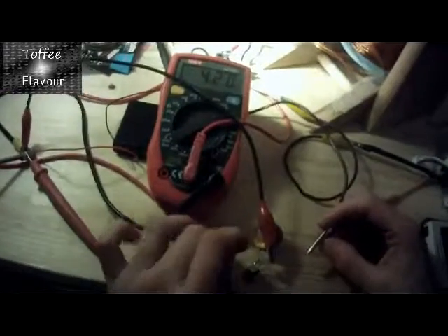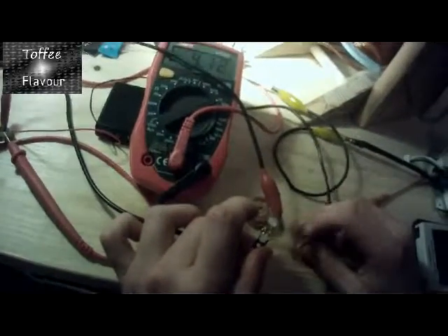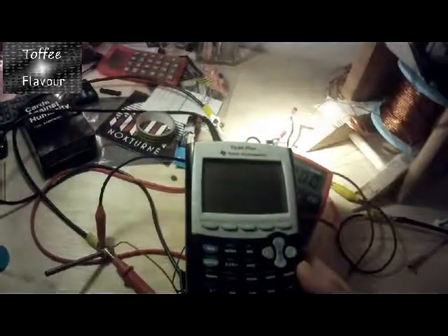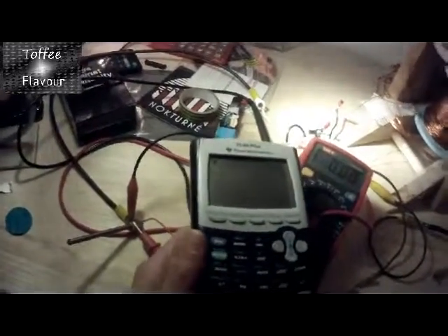It's hanging at about 5V. Let's go ahead and try the LEDs on it — bam! Those are quite a bit brighter now. We don't get the low battery message anymore. So there you go — it worked. That's it for now, thanks for watching.